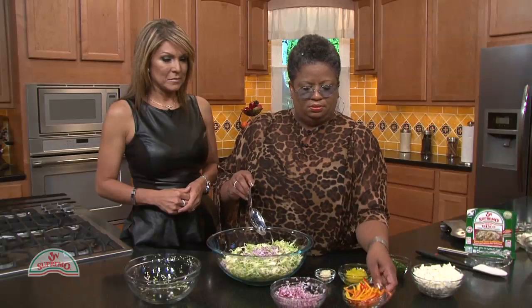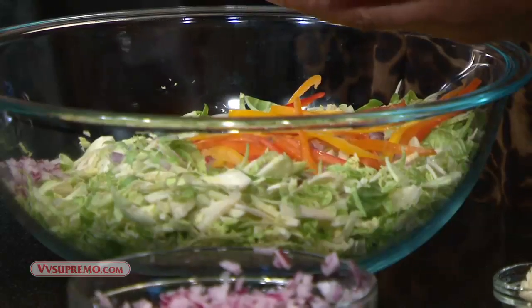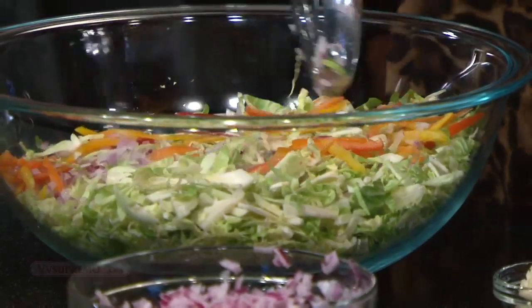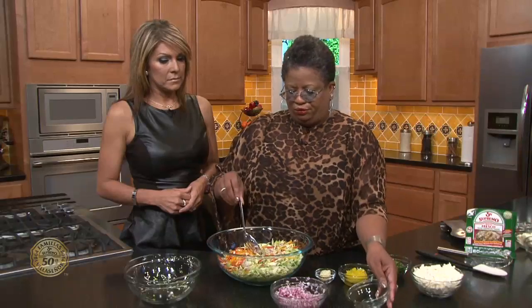These are the baby bell peppers that are sweet — just slice those up thin. But if you can't find the baby bell peppers, just use regular bell peppers and slice them up real thin. I'm going to use all of those in there. This is going to be a very beautiful, colorful salad.